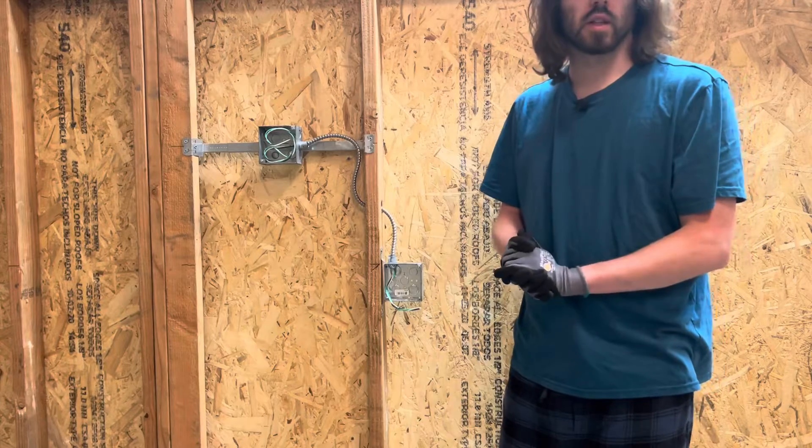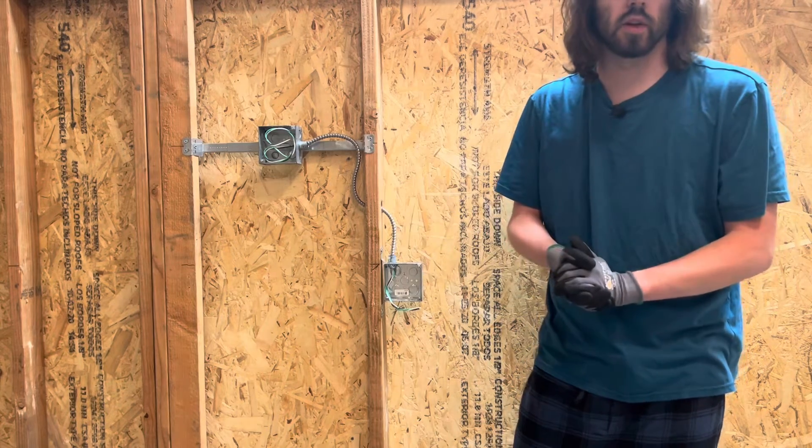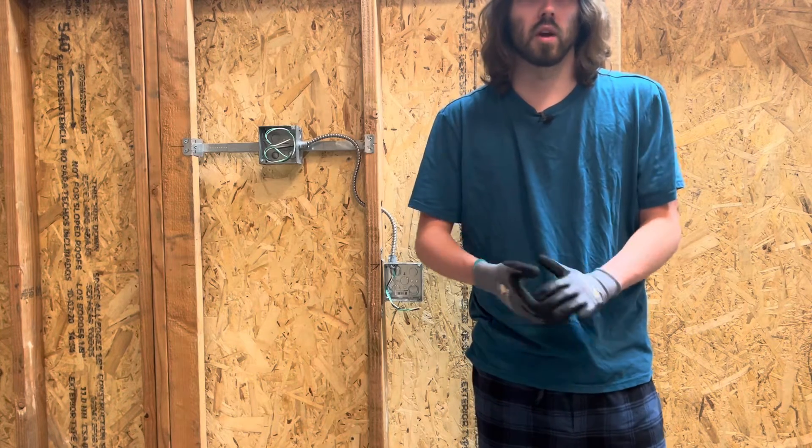Alright guys, so that's how to take an MC connector out of a box. Hopefully you guys learned something if you haven't seen this before. Thanks for watching, I'll see you guys in the next one — God bless, have an awesome rest of the day, love you guys, peace.